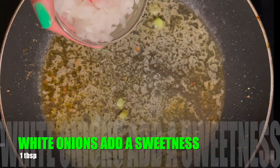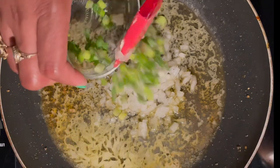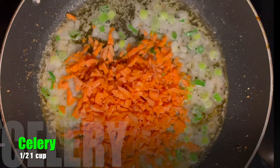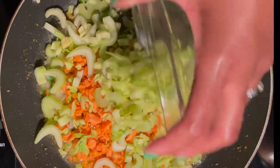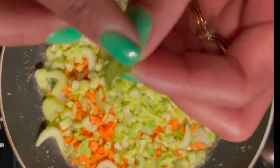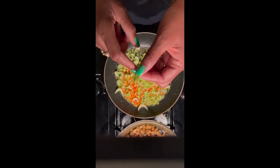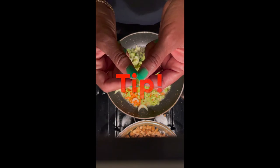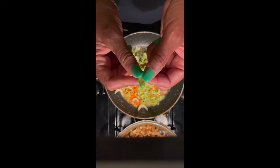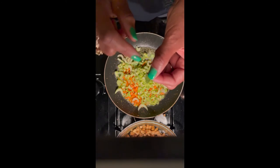I'm going to add a tablespoon of onions and a tablespoon of scallions. Now here comes the fun part — about a cup of chopped carrots and about a cup of celery. See these leaves right here? They're from the tip of the celery. Don't get rid of that. When you use your celery, save the leaves — put them in your refrigerator or even your freezer — because they're perfect for soup. You're welcome.